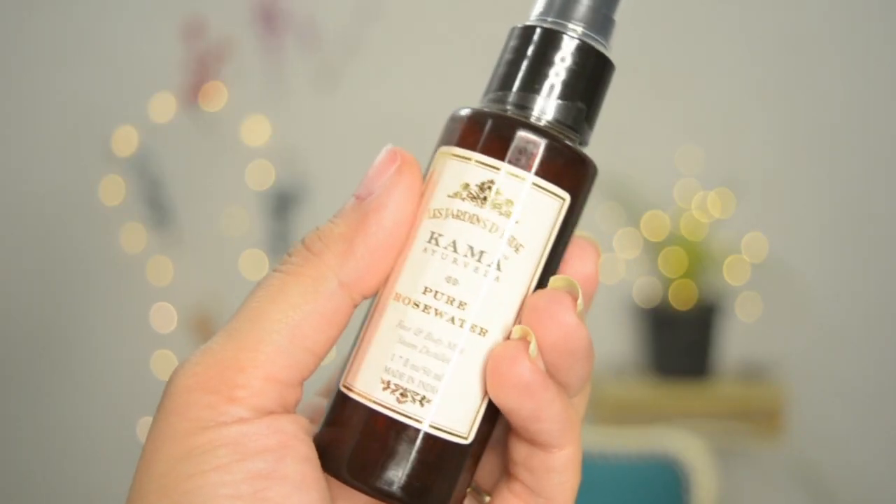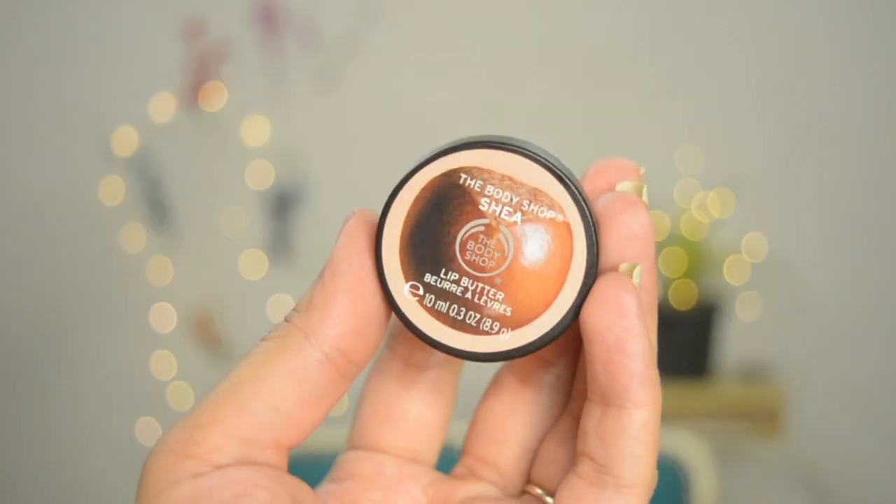I'm using the Body Shop Vitamin E cream to moisturize. Then I'm using Kama Ayurveda rose water spray on my face — this is so refreshing. And lastly, I'm using the Sheer Lip Butter by Body Shop.